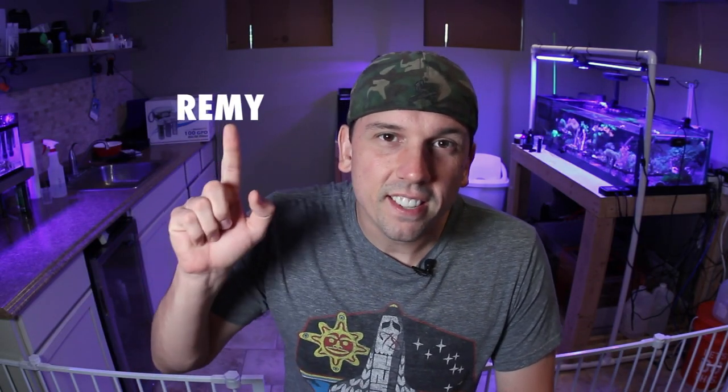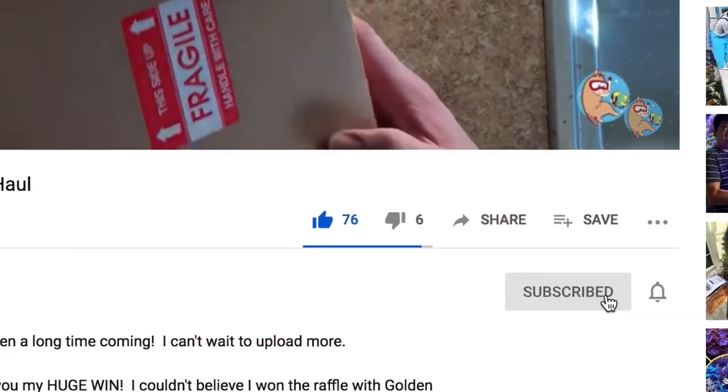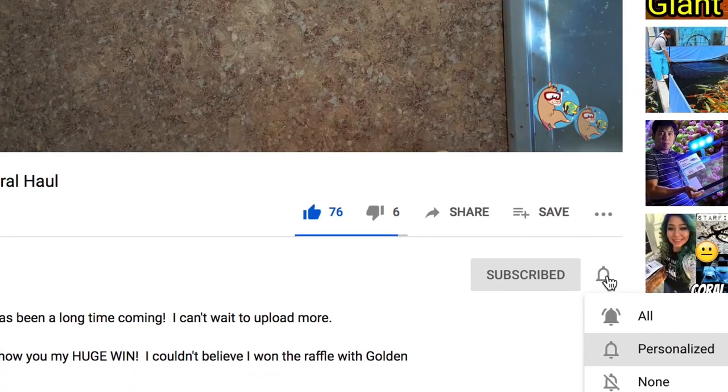What is up coral people? If you're new here, my name is Remy and this is the Bahama Lama Coral YouTube channel. The easiest and most free way to support the channel is to like, subscribe, and hit the bell notification so you're notified whenever I upload new videos. It's super easy, it takes just a couple seconds, and it goes a long way.